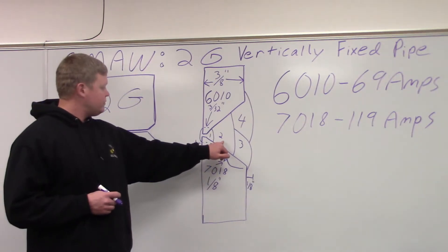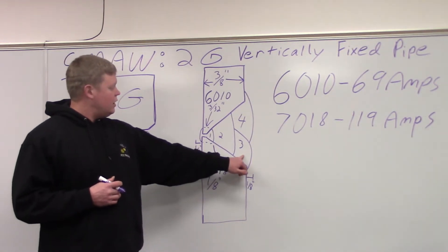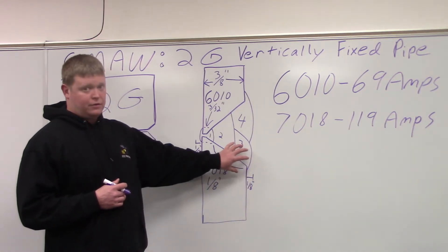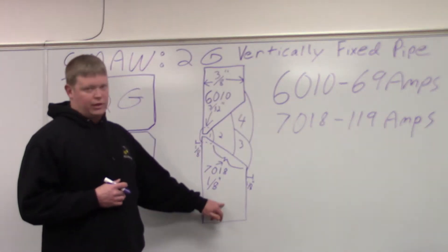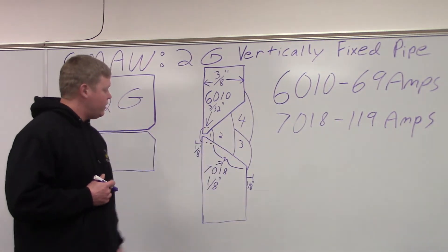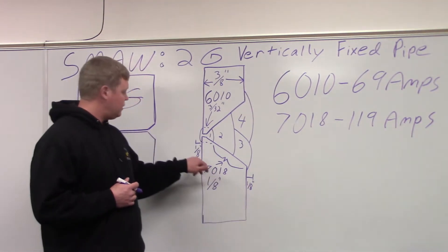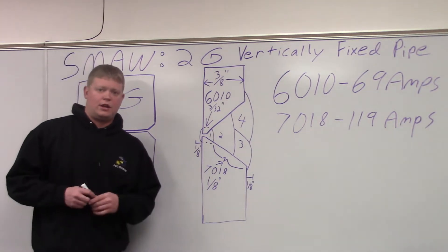Then we went into our cover passes. Our third pass is on the bottom, and you want to use it as a shelf to hold up the fourth pass. The thickness of the pipe that we're doing is 3/8 — it's pretty thick stuff. Depending on how thick it is, that determines how many passes you're going to need. We did a total of four passes here. Your convexity allowance is 1/8 of an inch for your face and 1/8 of an inch for your root.